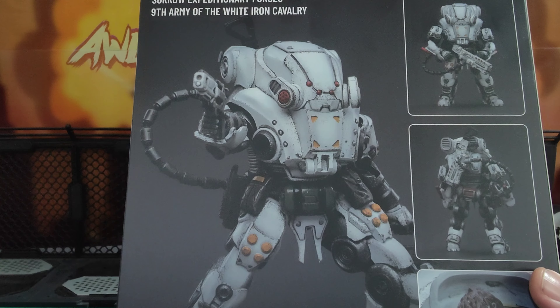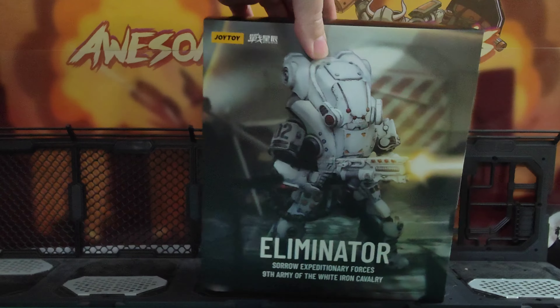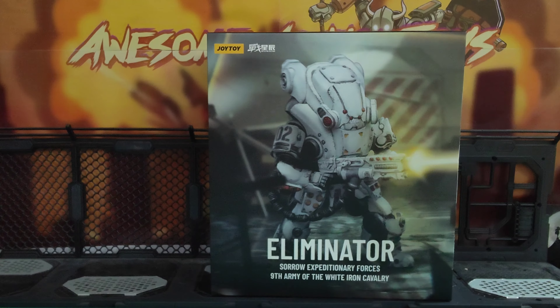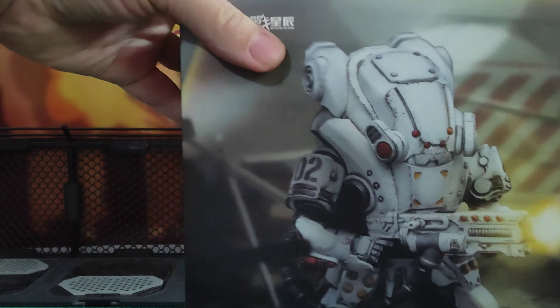I'm looking forward to this. The only issue I had with my other one was that I've got three of them, and on two of the right hand pops out very easily. Hopefully we don't have any issues with this — I've got three of these as well — but we will see. This looks fantastic. I can't wait to have a little play.